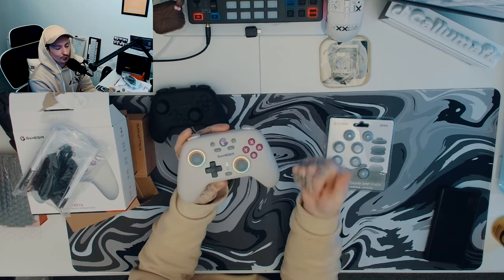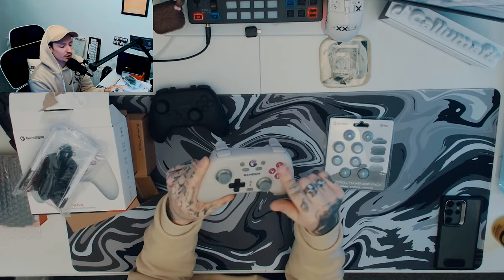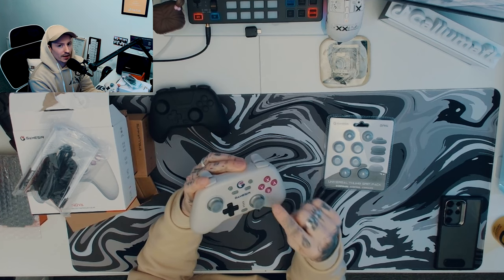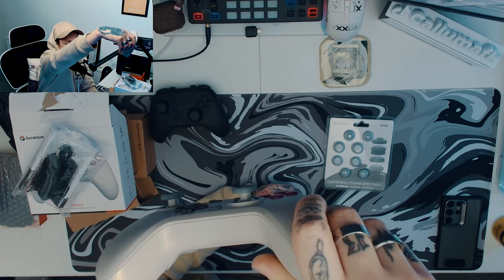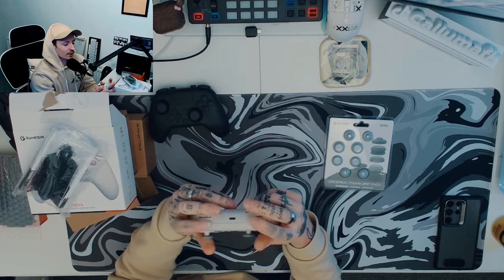If you hold the mode button and press different buttons, you can change the RGB — you can have it breathing, a different colorway, and so on. You hold it again to turn it off. The only other thing that bugs me is the A button sits a lot higher than the Y — I don't know if that's because of the curvature or what, but it bothers me.